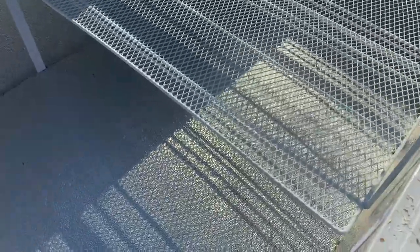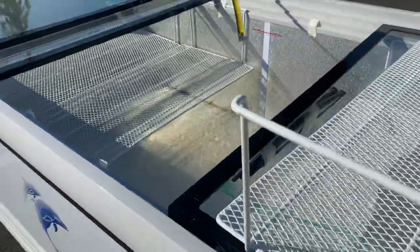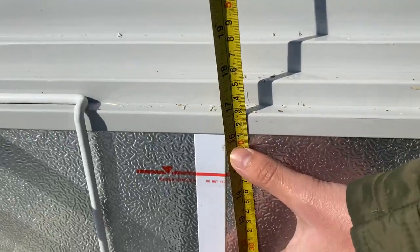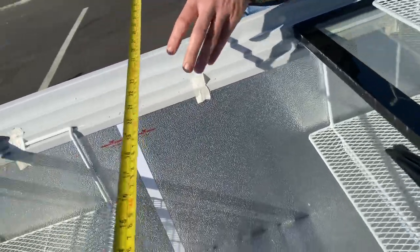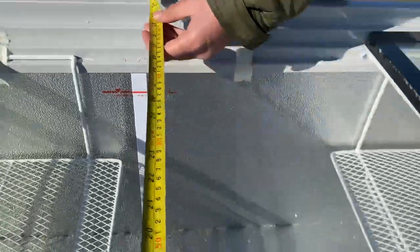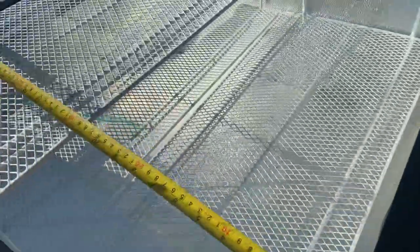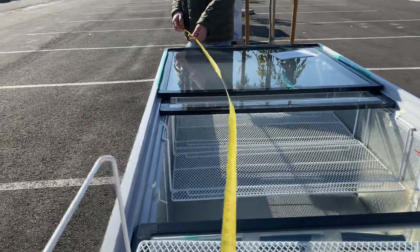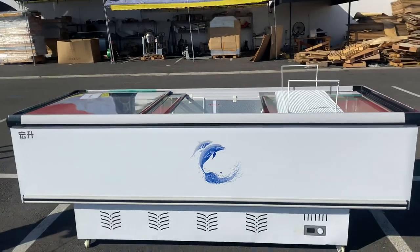We have baskets here — six will be provided. Now for the inside measurements: top to bottom you're looking at 16, side to side 33 and a half, and the length is 91 and a half inches. That's going to be the inside measurements for this supermarket grocery freezer.